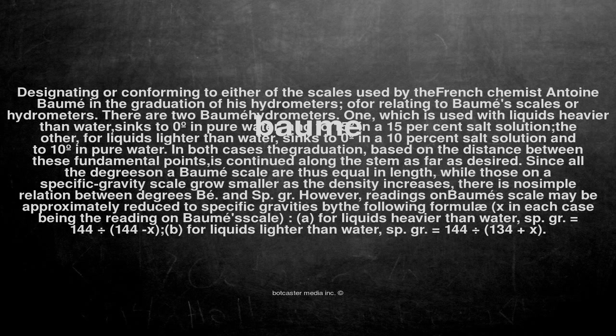In both cases the graduation, based on the distance between these fundamental points, is continued along the stem as far as desired. Since all the degrees on the Baumé scale are thus equal in length, while those on a specific gravity scale grow smaller as the density increases, there is no simple relation between degrees Baumé and specific gravity.